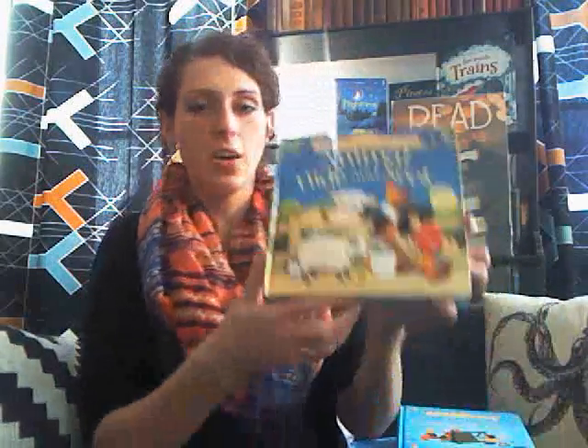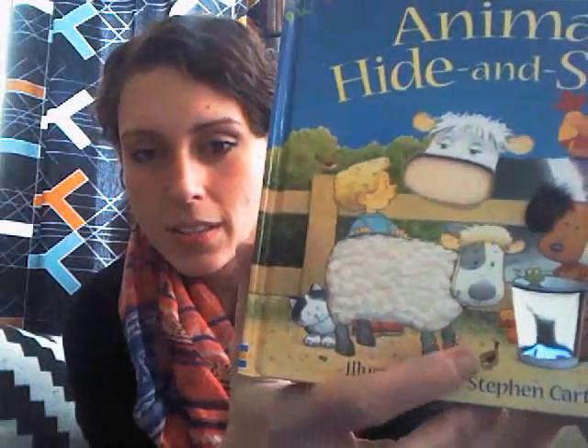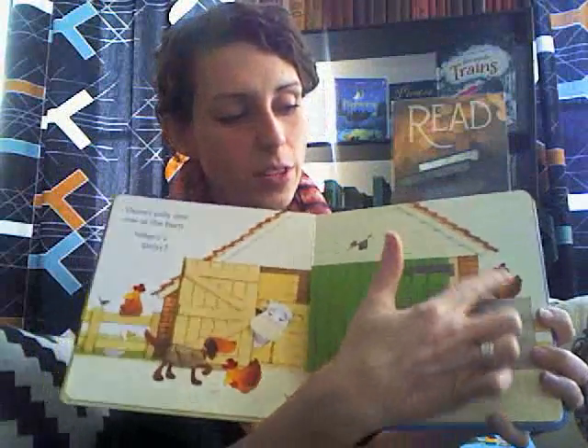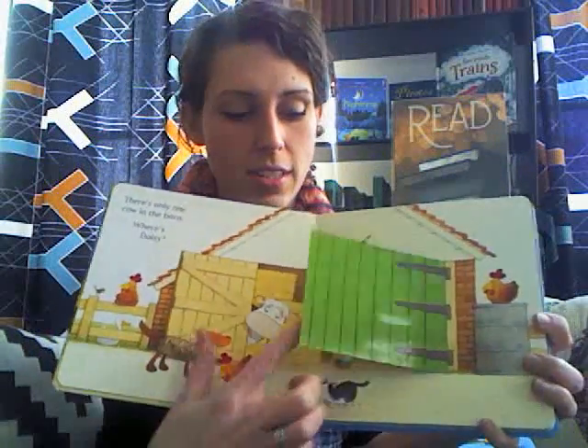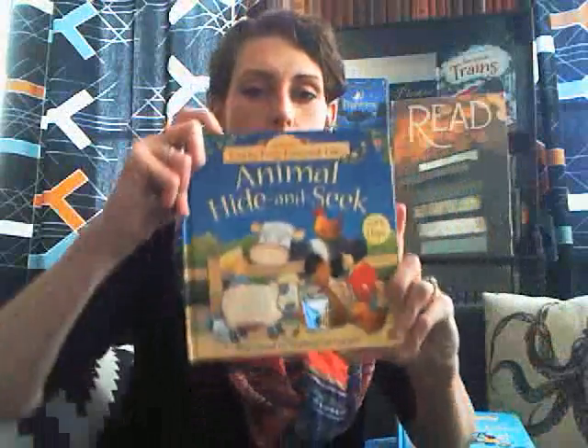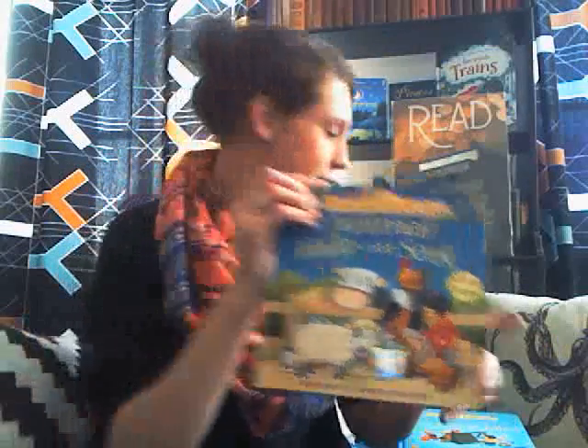Another Stephen Cartwright book that I like — he always has the rubber duck, pretty much. There's the rubber duck here on the cover. This one has touchy-feely patches and lift-the-flaps, so that's fun. Tons of stuff to do: feely patches, flaps to find animals, things like that. And this is a bigger-than-normal board book, so that makes a really nice gift.